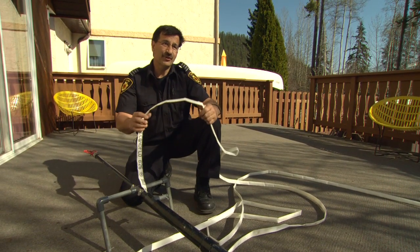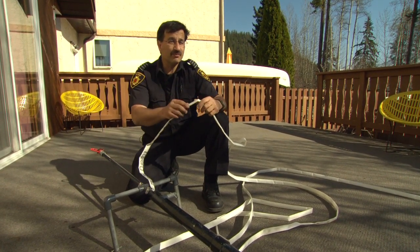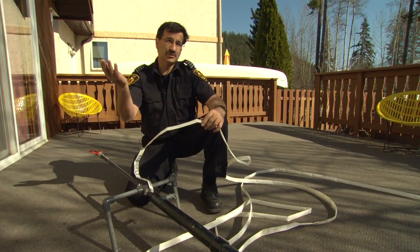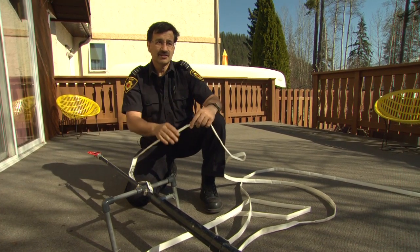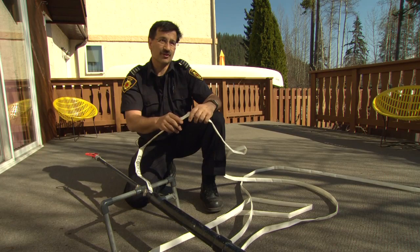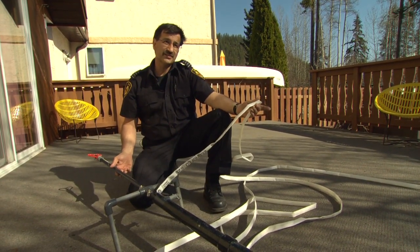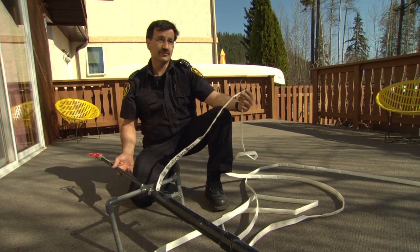Should bad things occur, every homeowner should have enough hose and a sprinkler system to deploy up on the roof, in order to pre-wet your roof and the surrounding area to suppress embers. Should they land, they will be extinguished. With this sprinkler I've devised, we can deploy it right from the ground onto the roof.